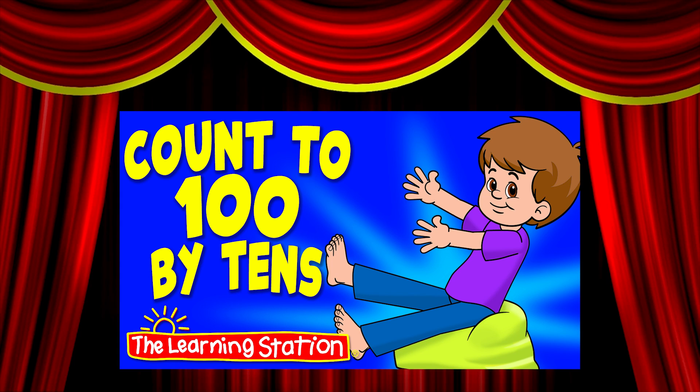Healthy music for a child's heart, body and mind. Count to 100 by 10s.